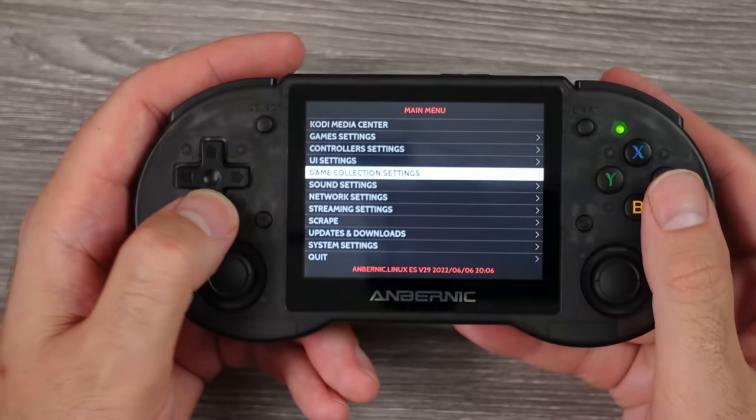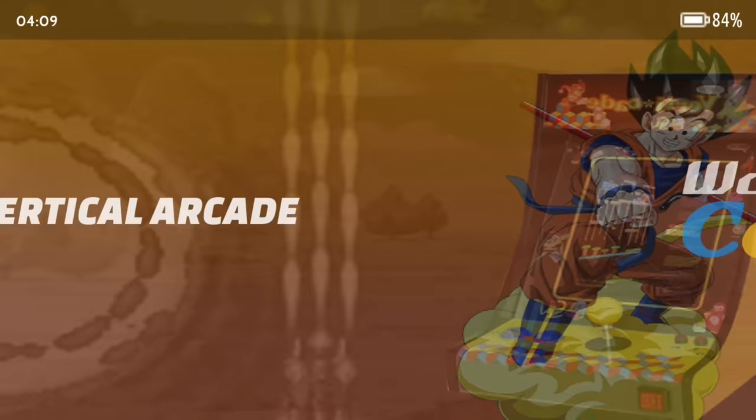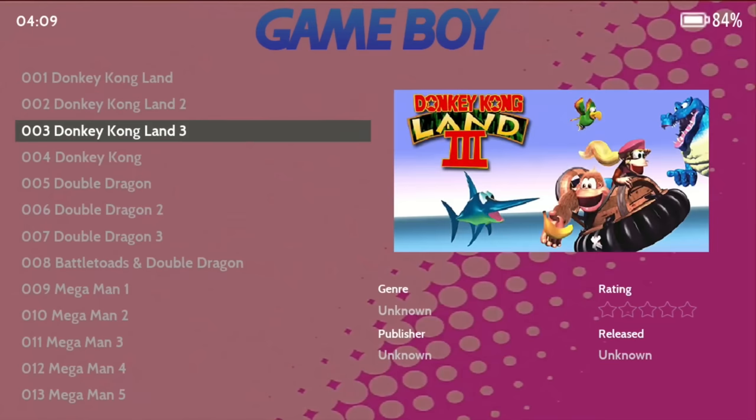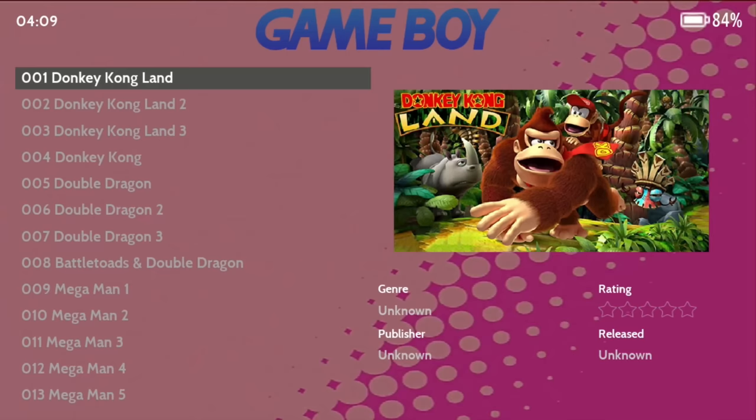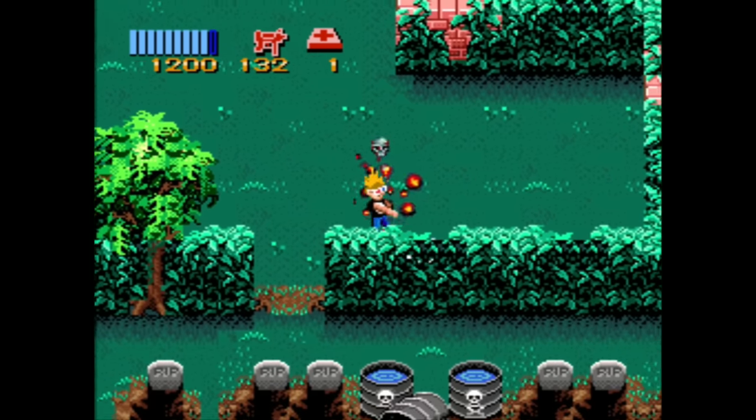We do have HDMI out, Bluetooth, and Wi-Fi capabilities, so with a few extra things you may be able to get more use out of the Android side. I really didn't have much use for it that way, especially right out of the box. But talking about HDMI and Bluetooth — on the emulation side of things, it works great syncing up a different controller and plugging into a TV. This is how I recorded most of my footage, by plugging into a TV and syncing up a controller. It's a nice option to have if you want to use it in handheld or as a console for your emulation needs.